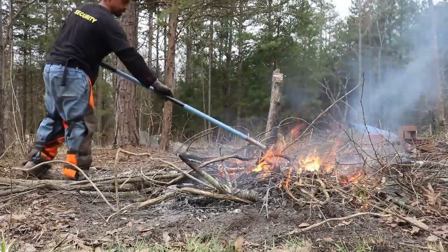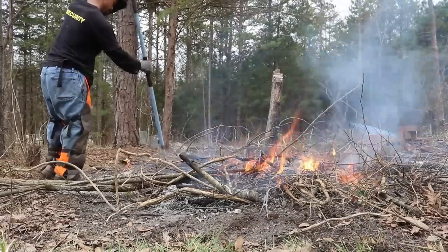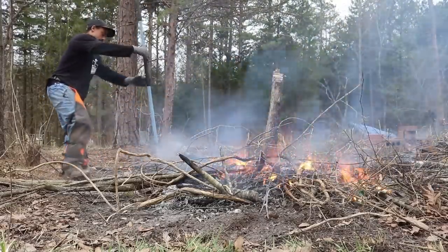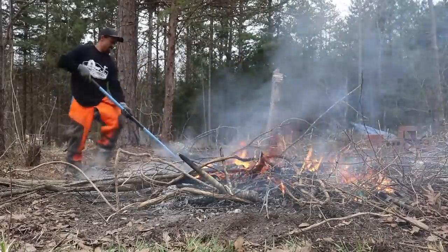Daddy, can I sit down? You better take a break if you need it, then we'll get back to it. Why does he get a break? Well, I'll get a break after I finish this last piece. That's the right attitude to have.